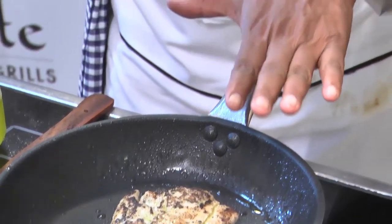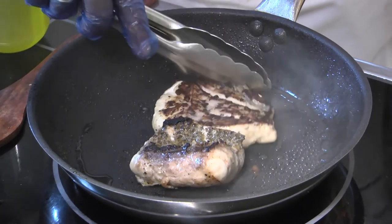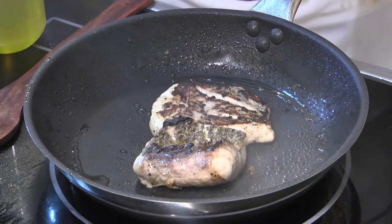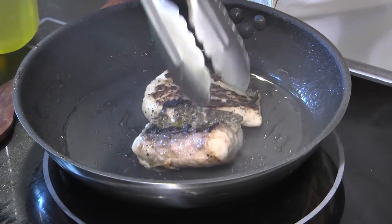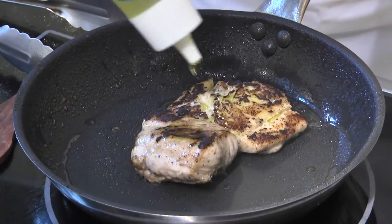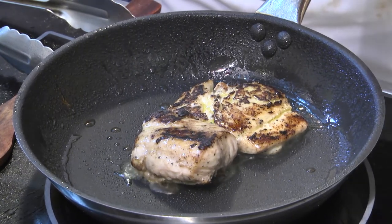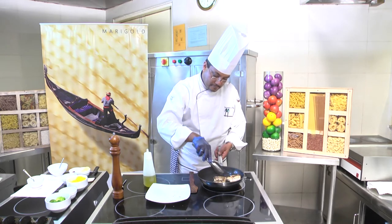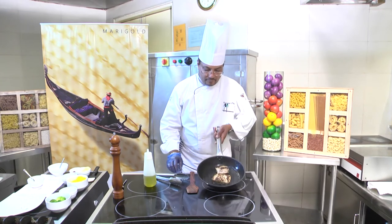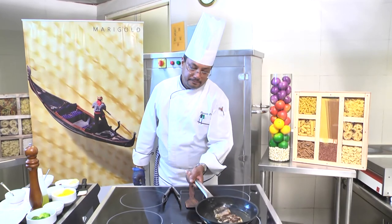It is a slow process of cooking for the next 5 to 7 minutes. After 7 minutes, the fish is ready. While cooking, keep on shuffling the fish from top to bottom so that it is well cooked. Keep on adding olive oil so that the fish doesn't get dry and is nicely cooked. Now the fish is fully cooked. We will take it out of the flame and keep it aside.